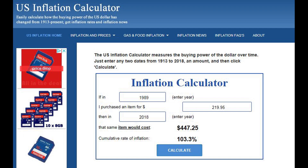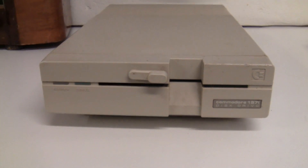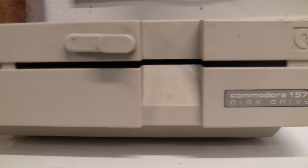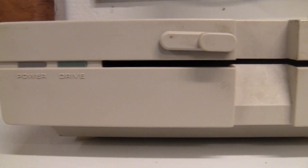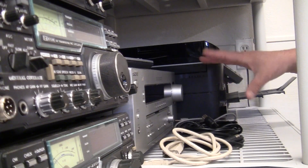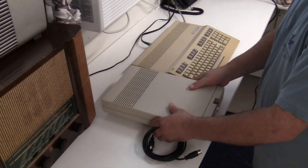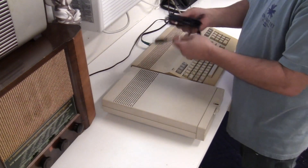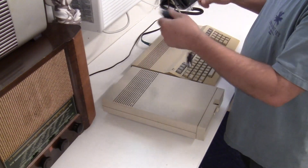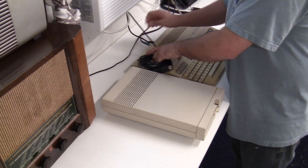My 1571 actually spent about 30 years in storage and it wasn't kind storage, as you can see by the way this thing looks. It did actually power up, so I got a little bit hopeful and excited and found a cord for it to see if it would read a disc — it's the first time I've been able to use a disc drive on my 128 in a while.